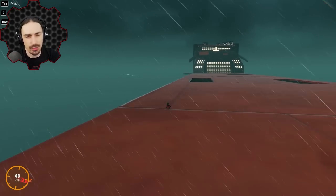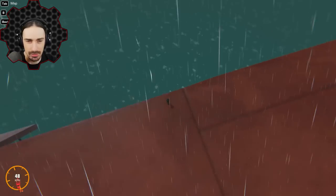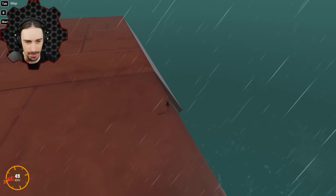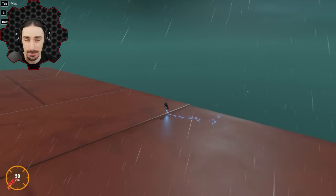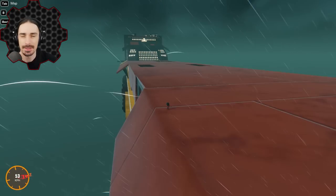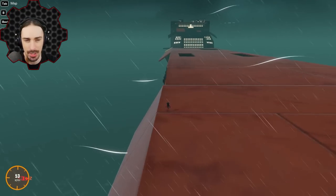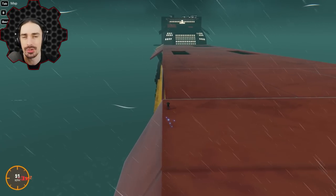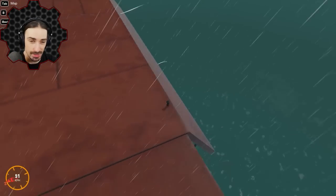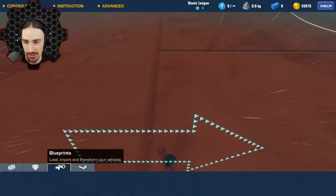Welcome back to Trailmakers! We are way up high over the sea because we're going to be doing some soaring and gliding with a custom-made wingsuit — making the wings out of sails. A little while ago I played with a wingsuit I found on the workshop, but now I want to build my own that should look pretty cool using sails, if I can get it to function properly.